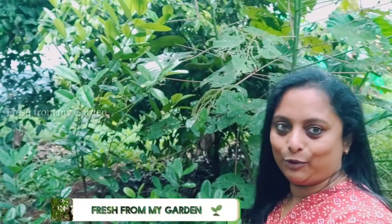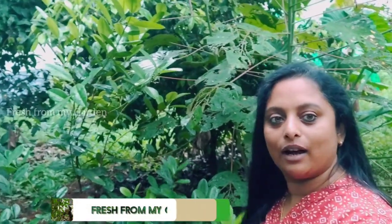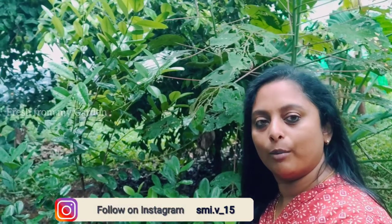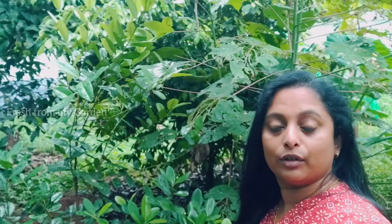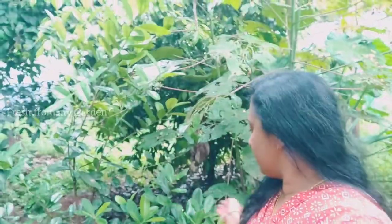Hi everyone and welcome to Fresh from My Garden. Just like we harvested nutmegs from the garden the other day, we are going to harvest another spice that is a common part of every spice box in the Asian kitchen — the bay leaf. This is the bay leaf tree, and these leaves are harvested and dried so we can use them in biryanis and a lot of Asian cuisines. Stay tuned and watch the rest of the video to see other things growing in our garden that are getting ready for harvest.